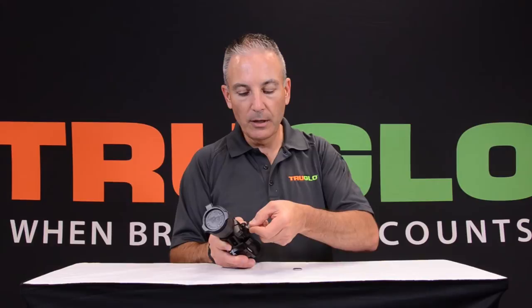Once you've snugged it up, use your quarter again to fully tighten the cap. Then you're good to go.